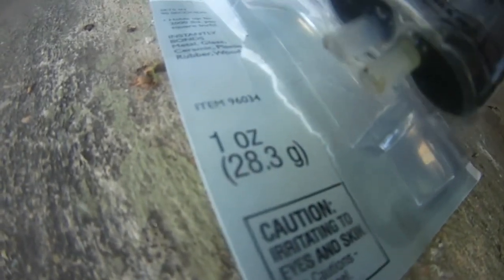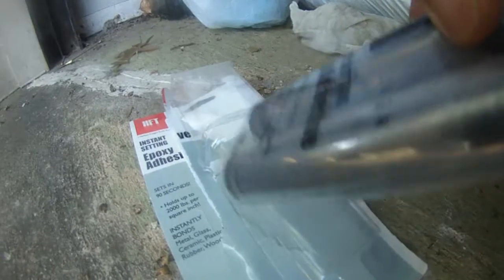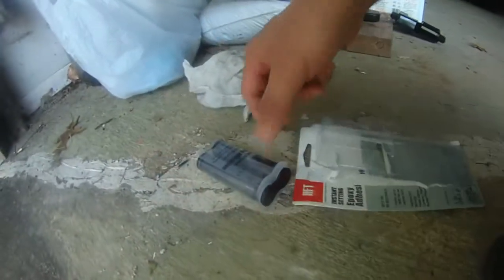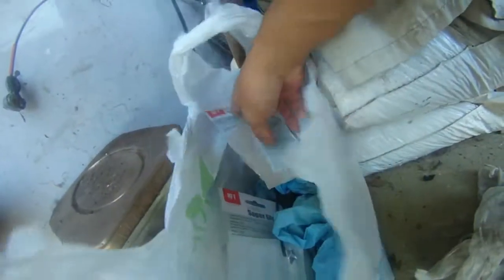It's one ounce of epoxy. There are two parts — part A and part B. All you have to do is press this syringe down and then you will be able to use it. It came with a little wood mixing stick that you can use. I'll show you in a second.